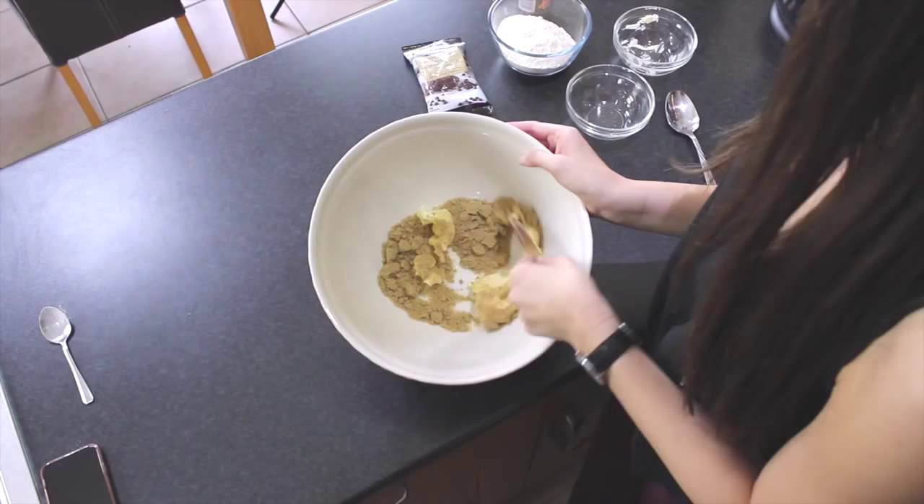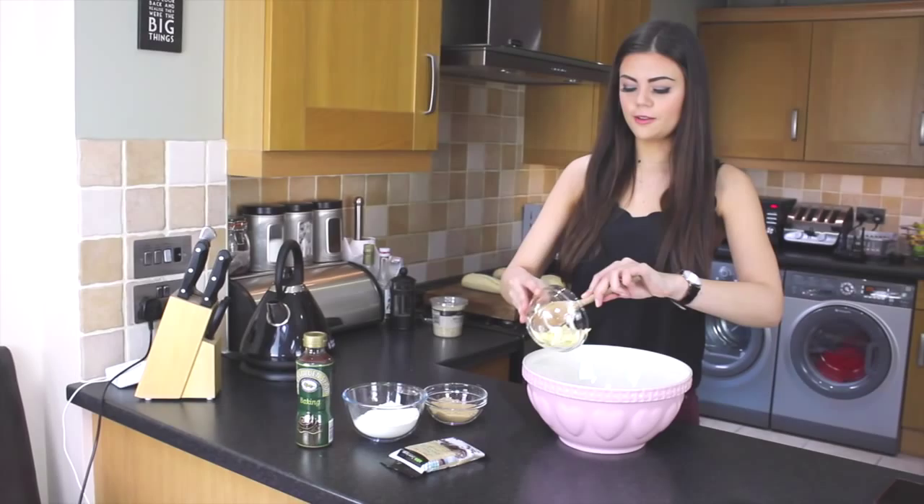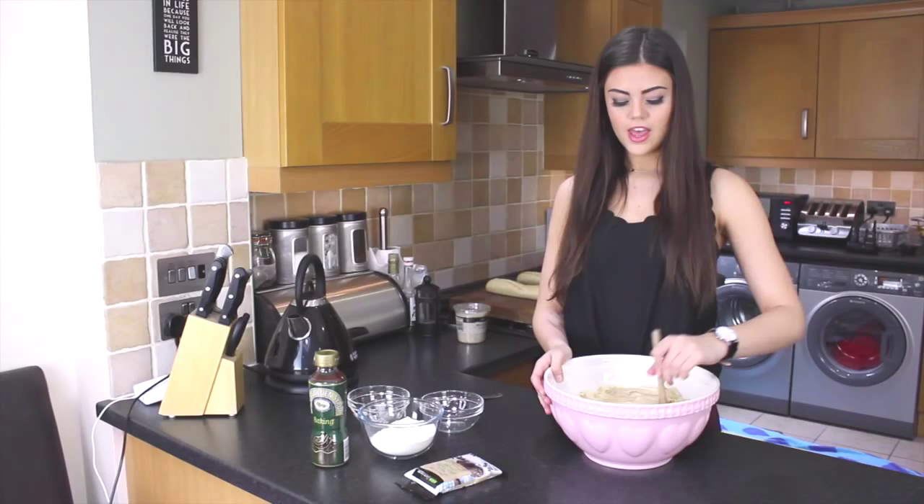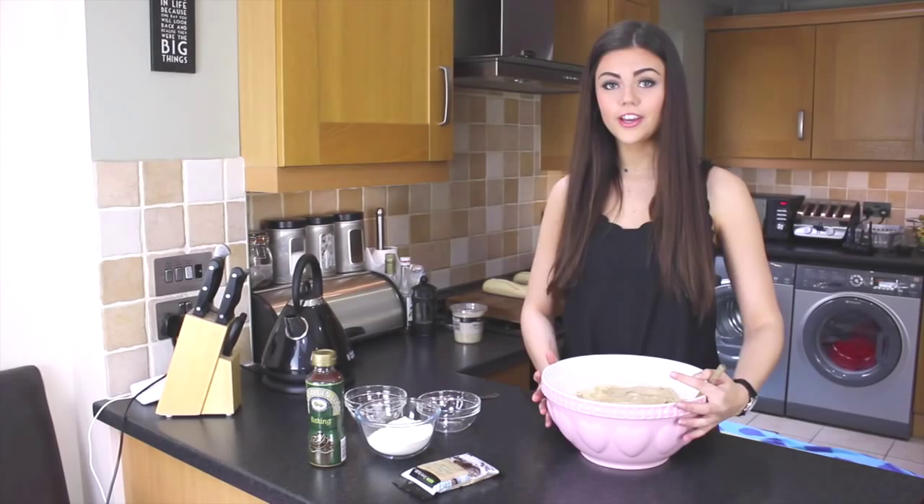Cream them together and you've just got to keep creaming until it looks something like that. Next you just need to pour the flour in, and with that the golden syrup.